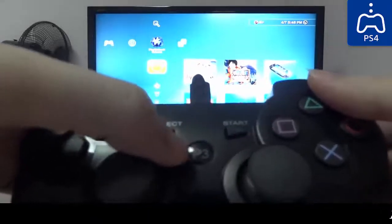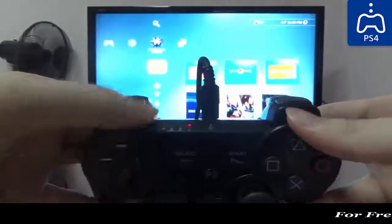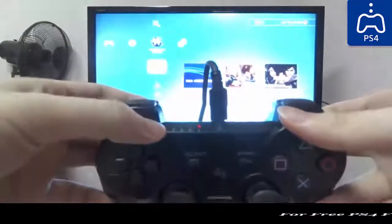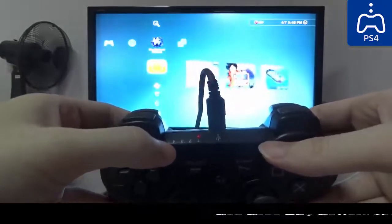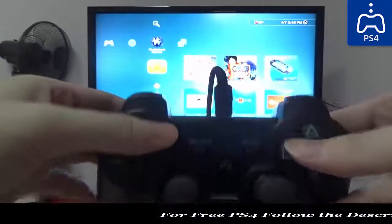To synchronize for the first time, simply press the P3 button — or the PS button — at the center. You can see the four blinking lights now change to one blinking light, which means your PS3 controller is now synchronized with your PS3 console. The one blinking light also means that it's charging. If you leave it to charge and the light turns into a solid red light, it means your PS3 controller is fully charged.